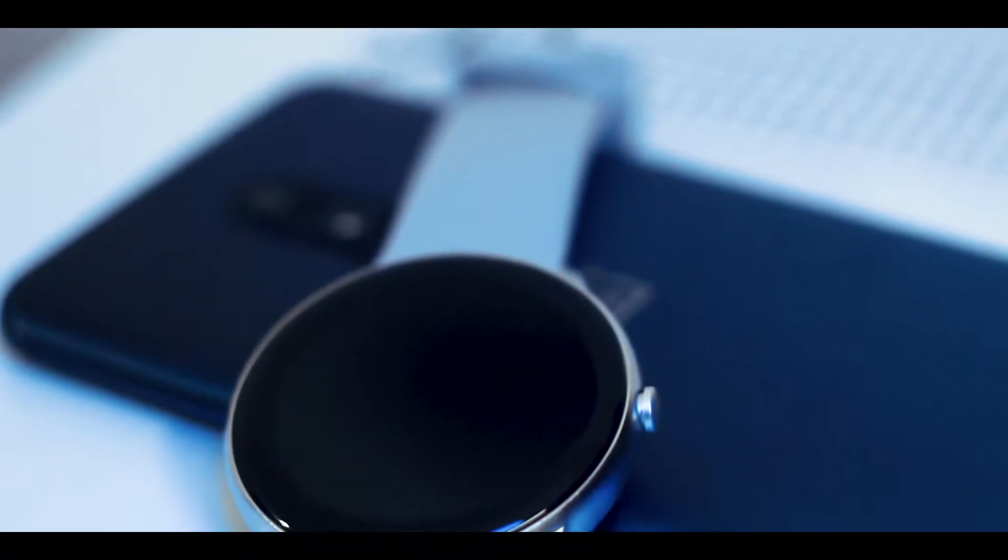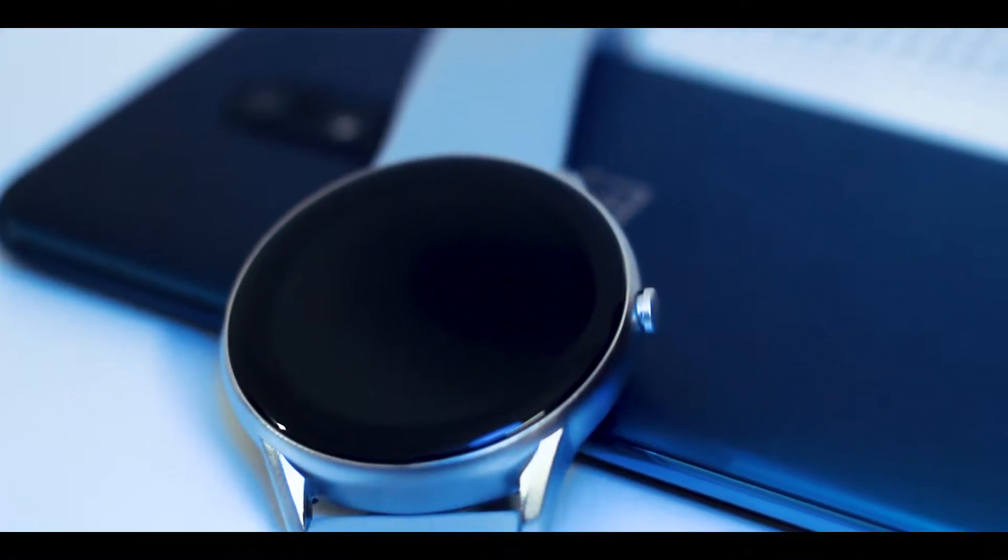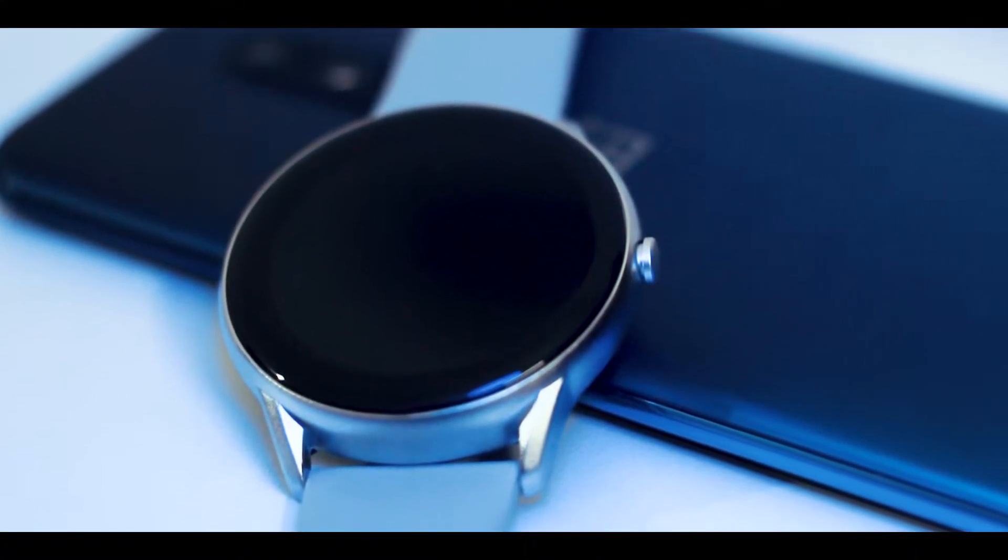We can also control smart features. Noise is focused design-wise, and we can control the price range of the bands with the Noise Fit Core. It also supports 13 types of sports modes.